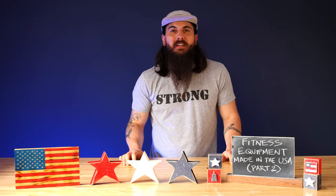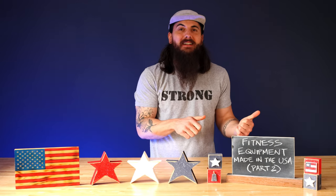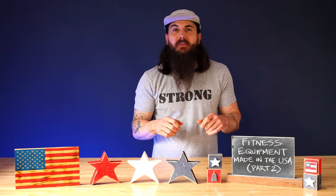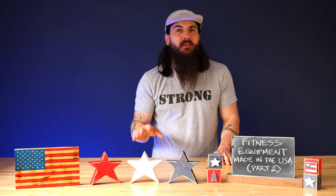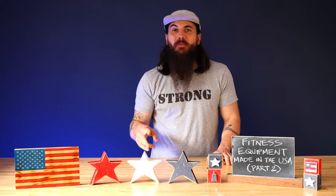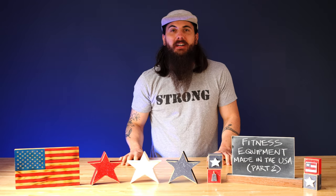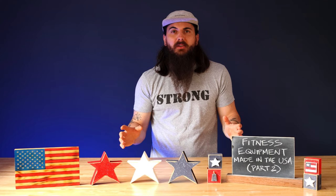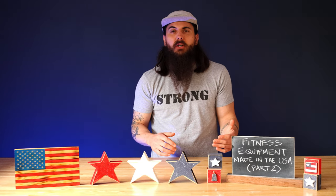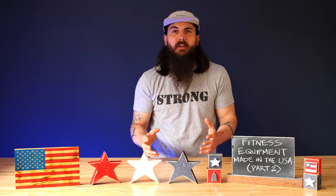Hey y'all, Mike here from allamerican.org. If you remember a little while back I did a video on how to find fitness equipment made in the USA, specifically focusing on strength equipment. Now we are back today with part two focusing on how to find cardio equipment made in the USA. There's obviously a bunch of different equipment that you can get to get in a good cardio workout, so we're going to be going over a bunch of different types of equipment within the cardio category.